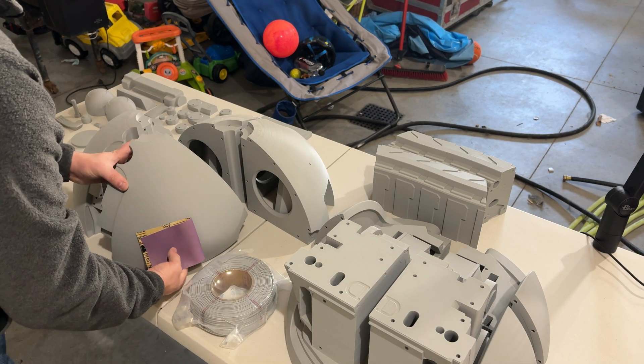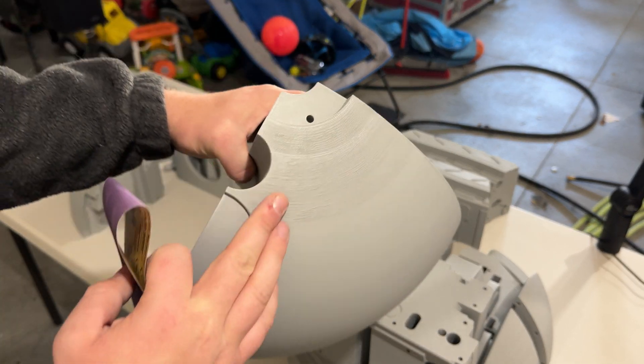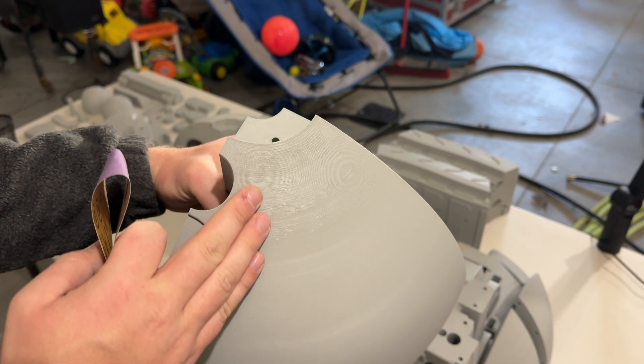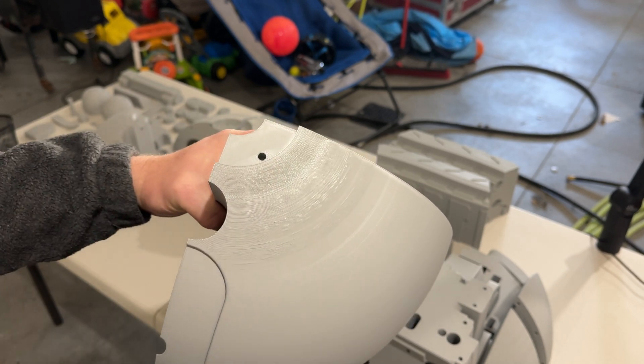Right off the bat here, guys, we've got our first few prints. You can see here on circular items printers do have an issue. This is all sandable — not a big deal. We'll get it taken care of.